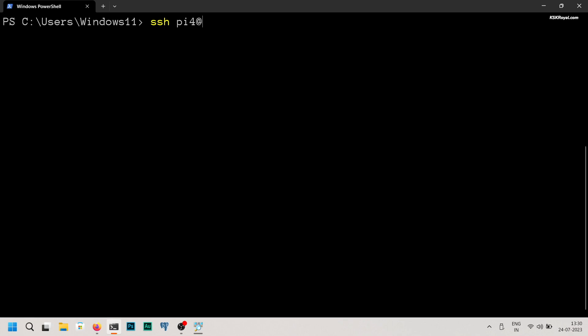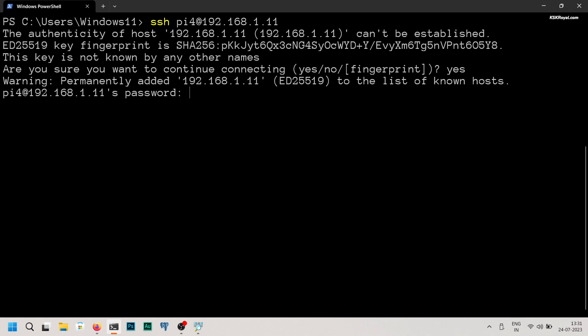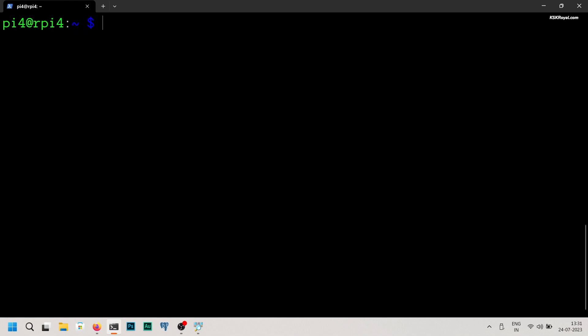I'm going to use this IP address to connect to the Raspberry Pi. In command prompt, type ssh pi4@ followed by the IP address. Replace the IP address with your Raspberry Pi's IP, then enter the password when prompted. And voila, we have connected to the Raspberry Pi 4. The first thing is to edit the SSH config file to increase the idle timeout limit for the SSH connection.